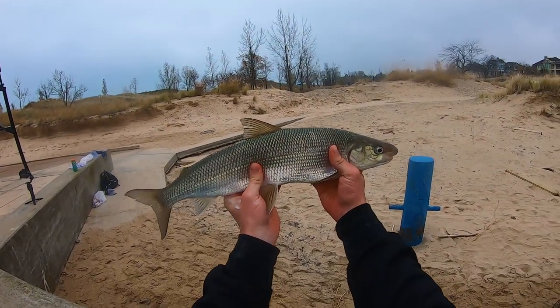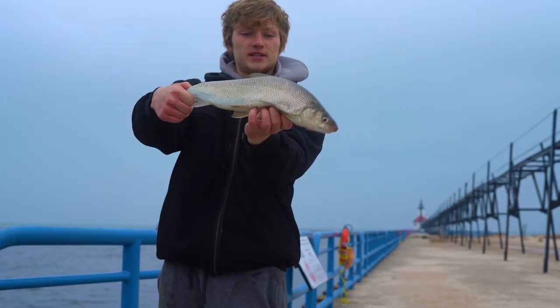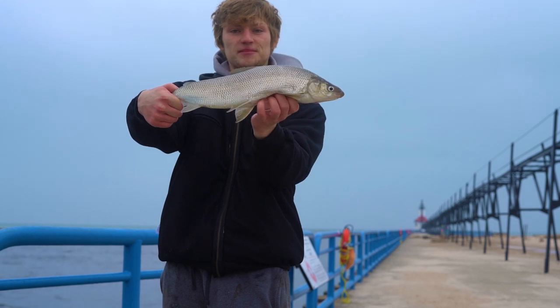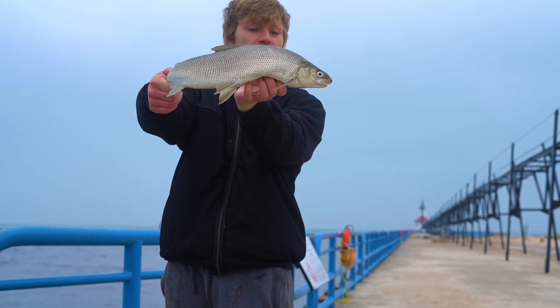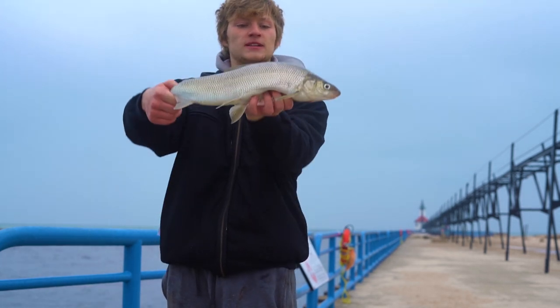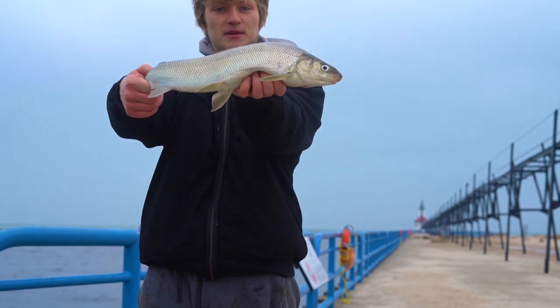Big old whitefish — I'll take that all day! All right buddies, there we go. Not exactly what we're after, but just a stud of a whitefish — can't complain. Didn't get the fight on camera, my GoPro was off, but I'll take it. Gonna get him back in the water and keep hunting for lakers.